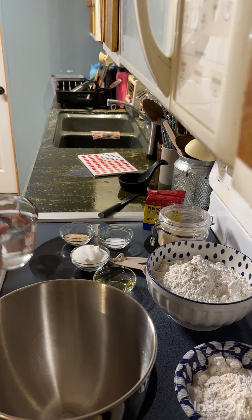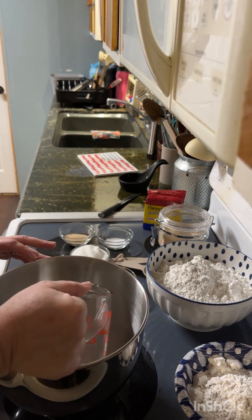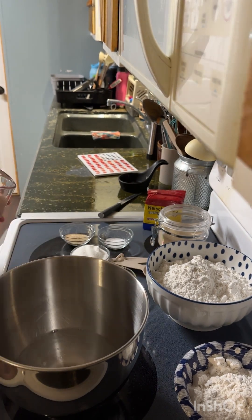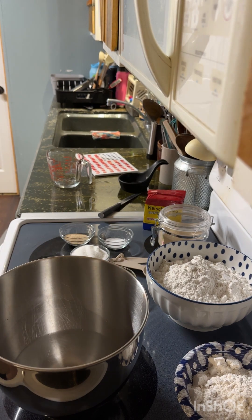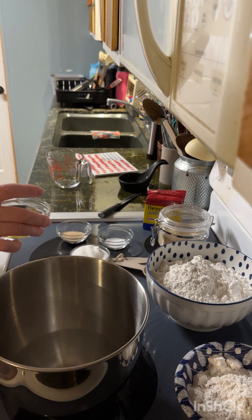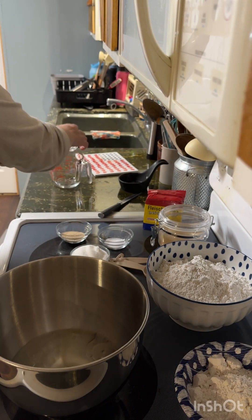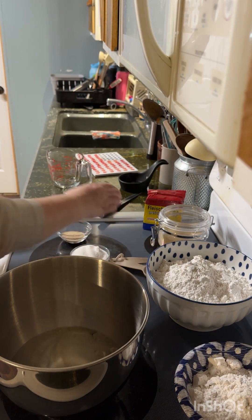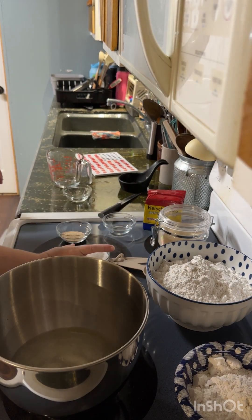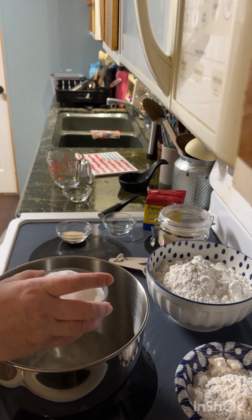What you'll do first is start with your two cups of water and pour those into the bowl of a stand mixer. If you don't have a stand mixer, that's okay — you can do it in a regular bowl and just knead it with your hands. We're going to add the one fourth cup of vegetable oil, the one and a half teaspoons of salt, and the one half cup of sugar — just plain granulated sugar.